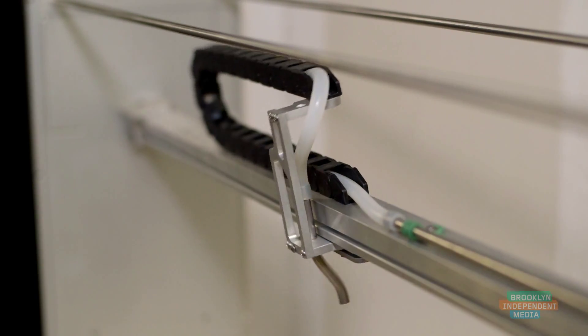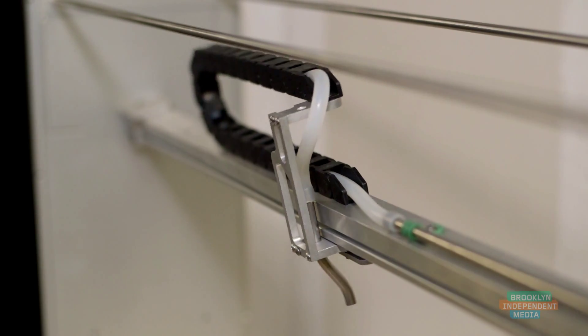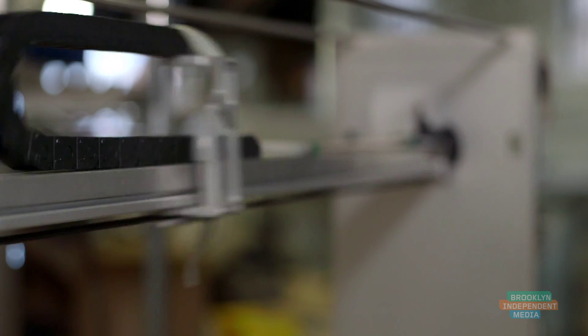We spend a lot of time making the motion really interesting and making it organic. One of the exciting things about robotics is that when you're done with the machine and you plug it in, it moves — it kind of comes alive in a way.